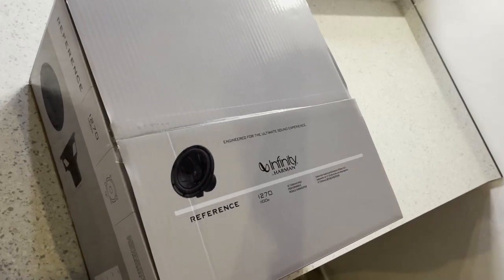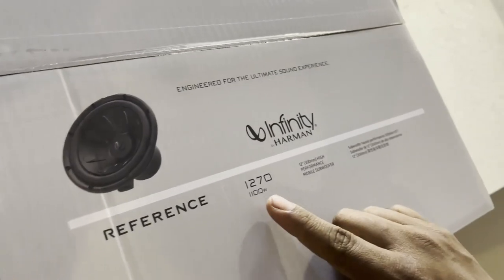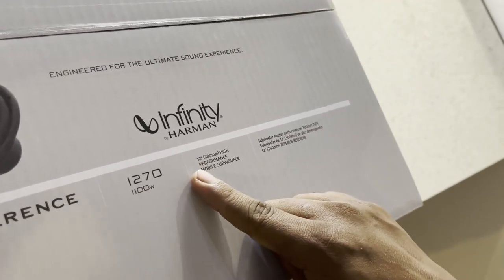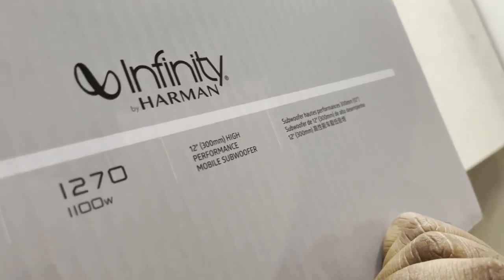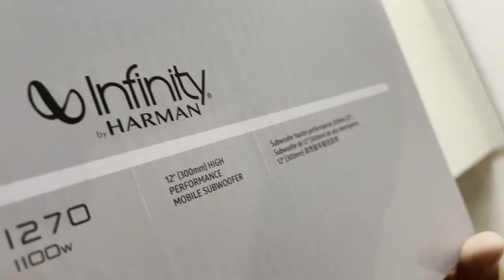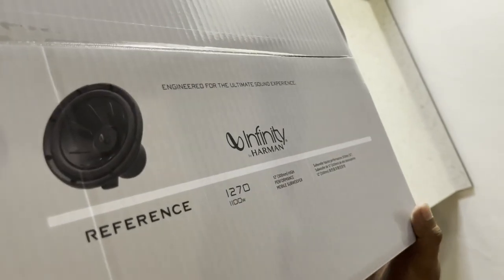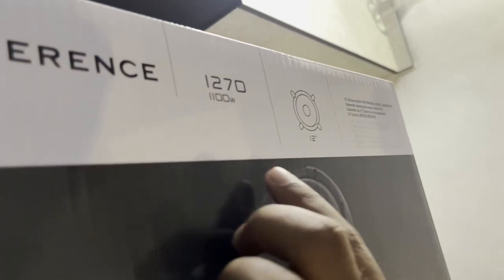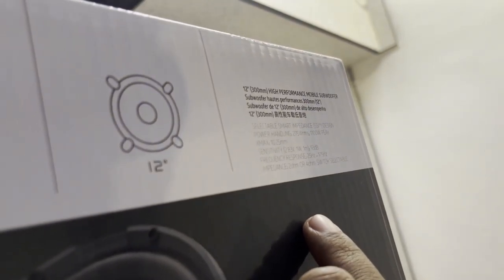I have a photo of the reference series. It has a 12-inch high performance subwoofer for the ultimate sound experience. It is a reference of 1100 watts, 12 inches — a high performance mobile subwoofer.